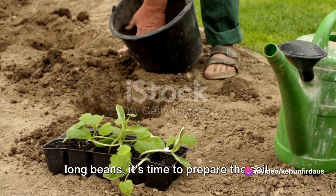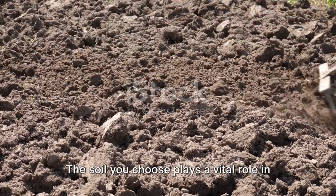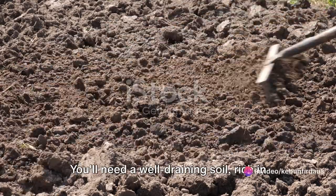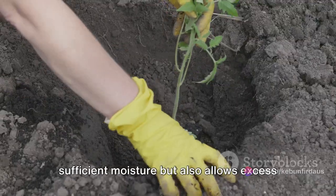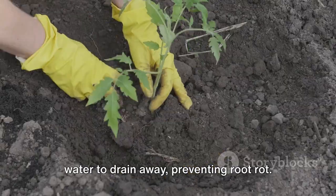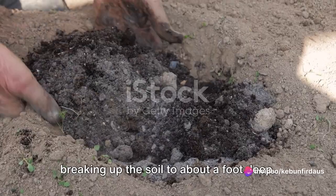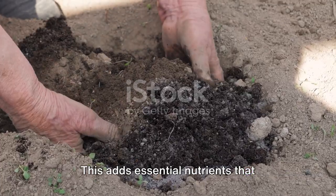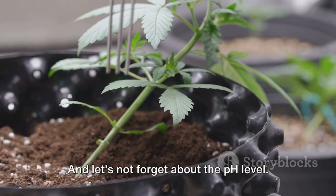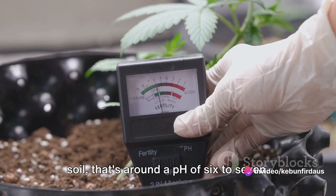Once you have chosen the right type of long beans, it's time to prepare the soil. Good soil is the foundation of a healthy plant. The soil you choose plays a vital role in the growth of your long beans. You'll need a well-draining soil rich in organic matter. This kind of soil not only holds sufficient moisture, but also allows excess water to drain away, preventing root rot. Start by breaking up the soil to about a foot deep, and mix in some compost or aged manure to enrich it. This adds essential nutrients that support the growth of your beans. Beans prefer slightly acidic to neutral soil — that's around a pH of 6 to 7.